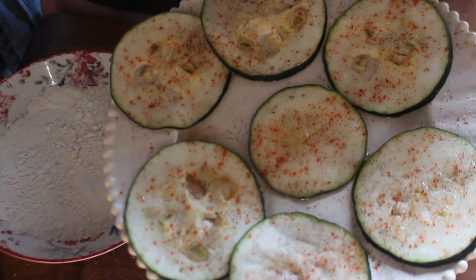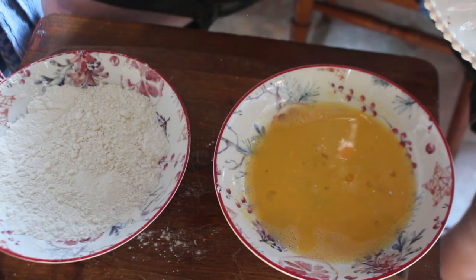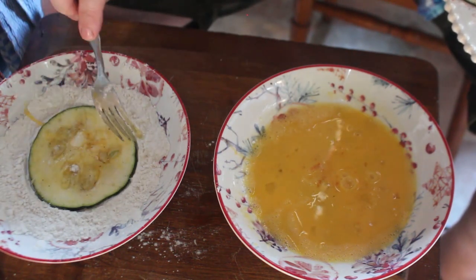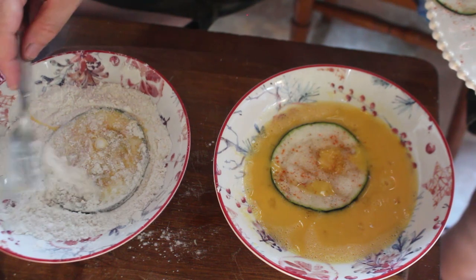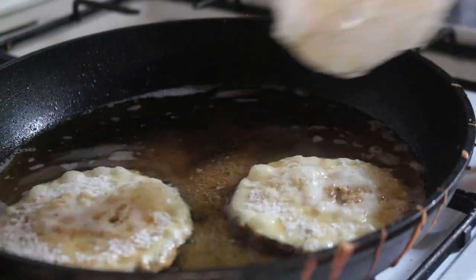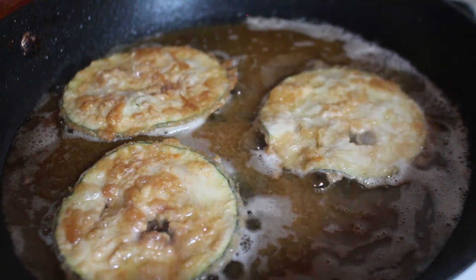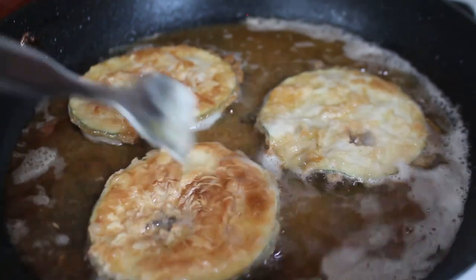Take them out and put them on some kitchen paper to soak up the excess oil. For the second batch you can see the water that's come out because of the salt. This time we'll do egg first and then flour, just to see whether it makes any difference — whether it's crispier with the flour second. Tap off the excess flour and straight into the pan. Wait for them to go golden brown on the edges, then turn them over. These ones I turned back again just to do the last side.